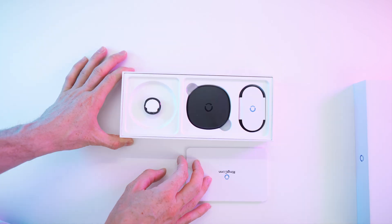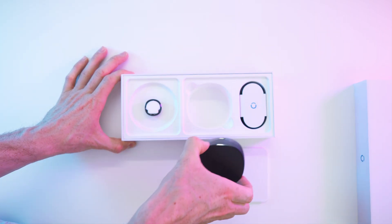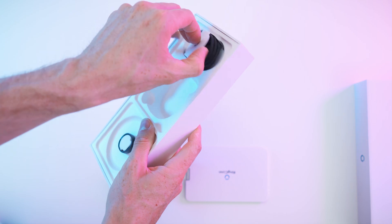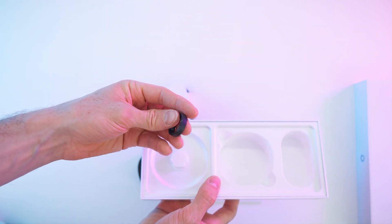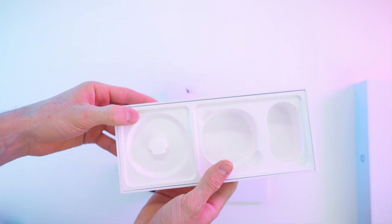Let's open it up. On top, we have the paperwork, and underneath we have the charge case right there — nice and heavy. We will also get a cable and the ring. Whoa, no way. This is like a feather. That's everything inside the box.